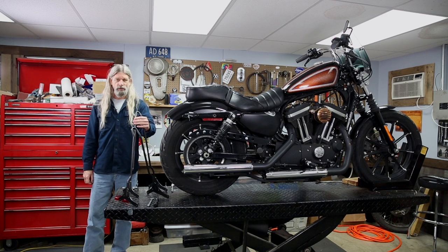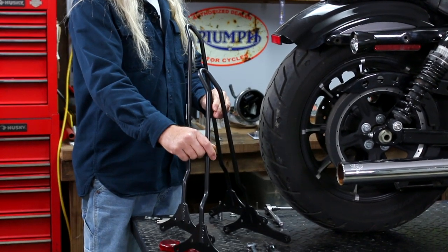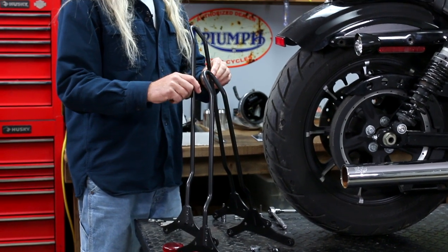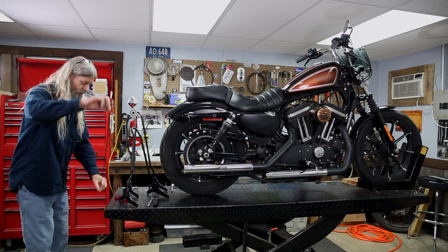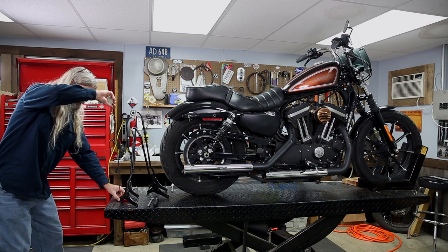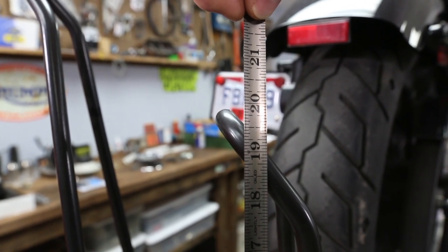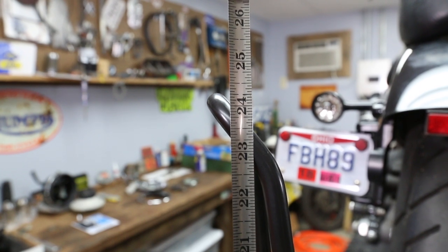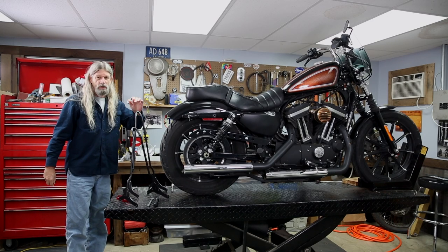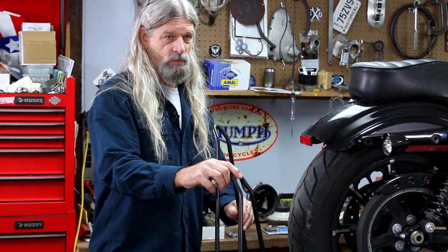They just came out with this new one. As you can see, this is the one we were originally stocking from Gas Box. They've made it a little taller. If we measure from the lift up to the top on that one, we got about 20 inches. On the new one, we got about 24 — 24 and a quarter — so she's about 4 inches taller than the original Gas Box bolt-on sissy bar.